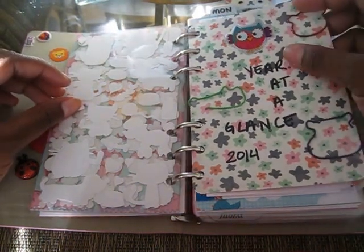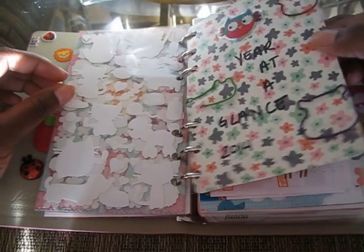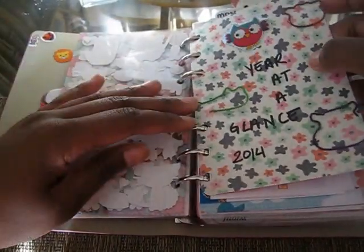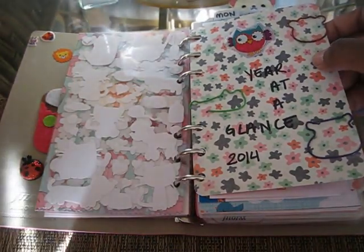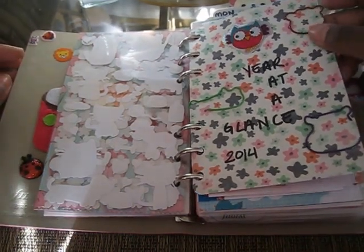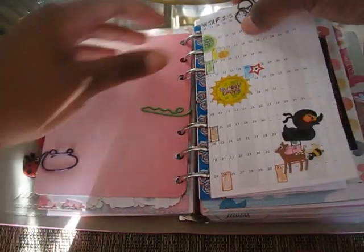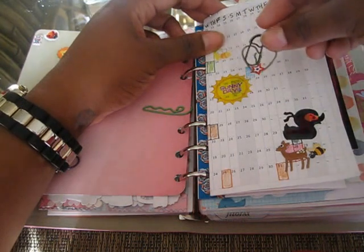Here is my year at a glance. I just added an owl sticker. I cut out this particular divider myself — actually no, this is a Project Life card. I do cut out a lot of things and make DIY-type dividers, folders, and things. I actually just added some paper clips on here. And then here is my pull-out calendar, using a paper clip I got from Michaels.